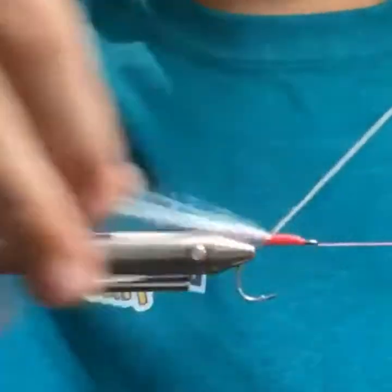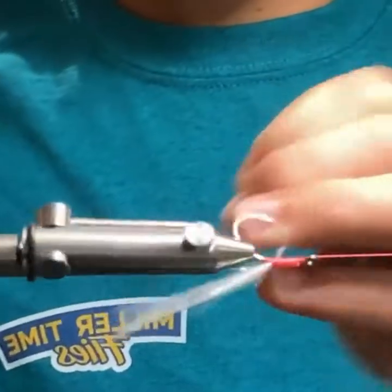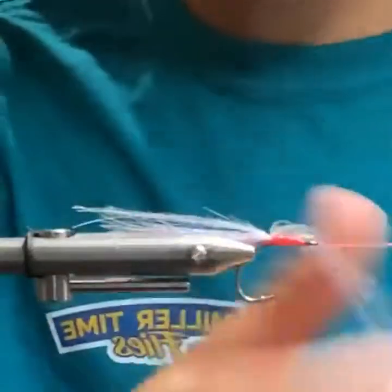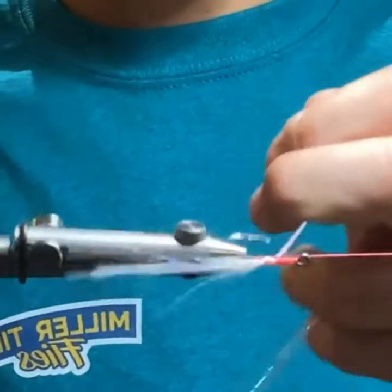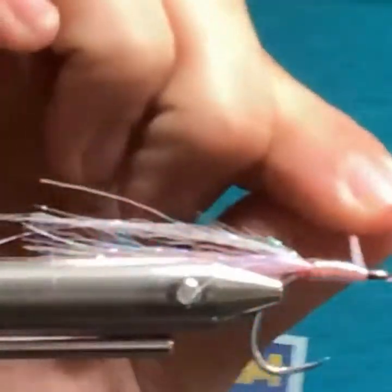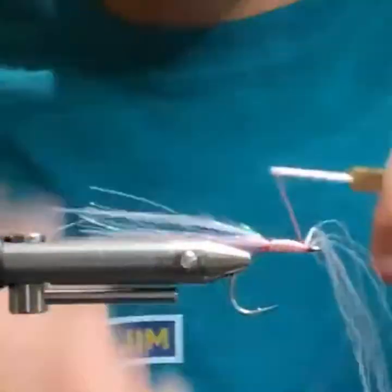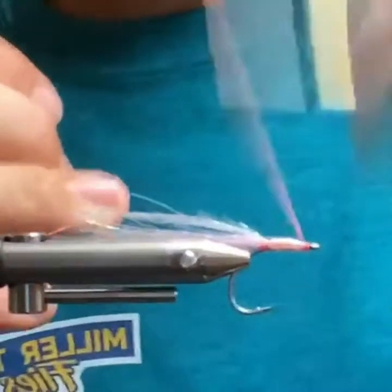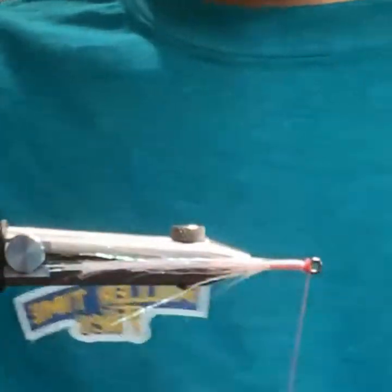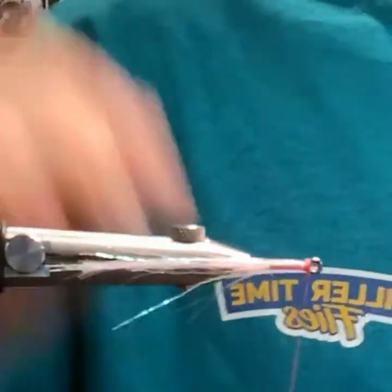Bringing my thread over to my thread post, getting all this out of the way. Just walking the thread — put pink, three behind, three in front. Snip off the excess flash and save that for the next fly.